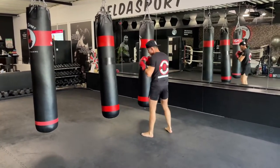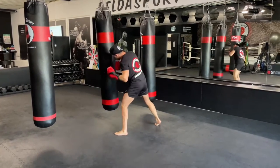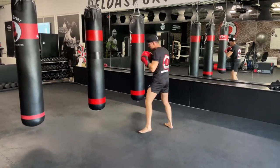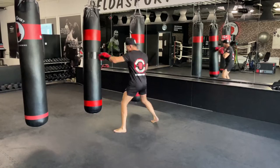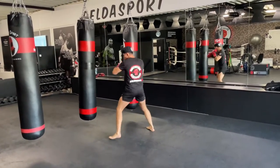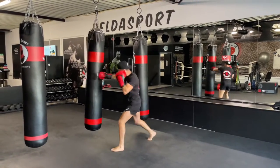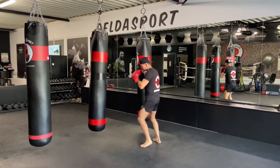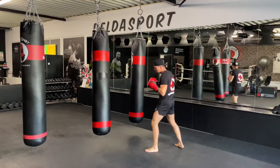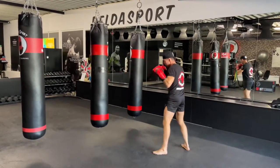Add another right straight — one-two-two. There we go. We're going to add a left hook to the body, so one-two-two and a liver shot. One-two-two, liver shot — left hook to the body. Extend, extend, pull back — that's it.